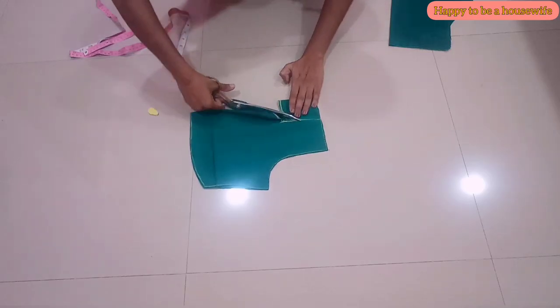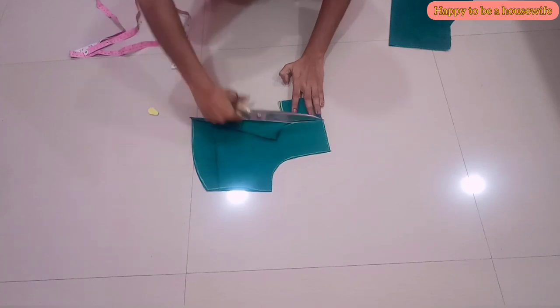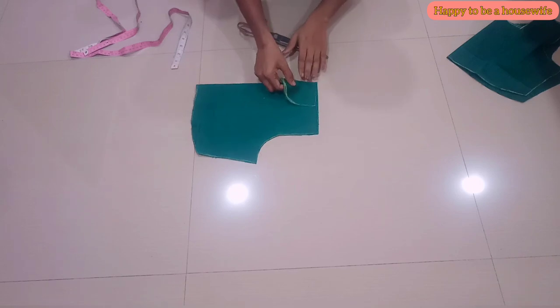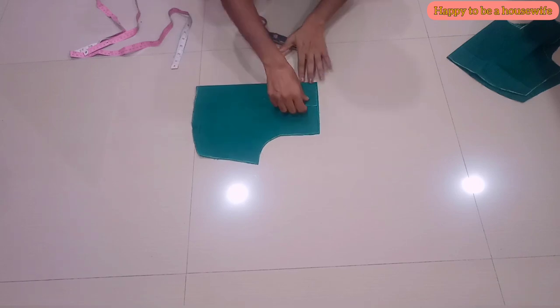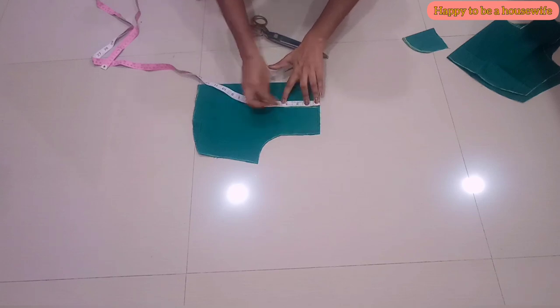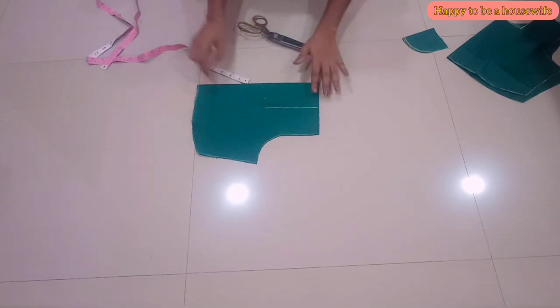We will cut a front piece. Now we can cut the back piece. I used to cut the back piece. Then we cut a front piece of the required length.